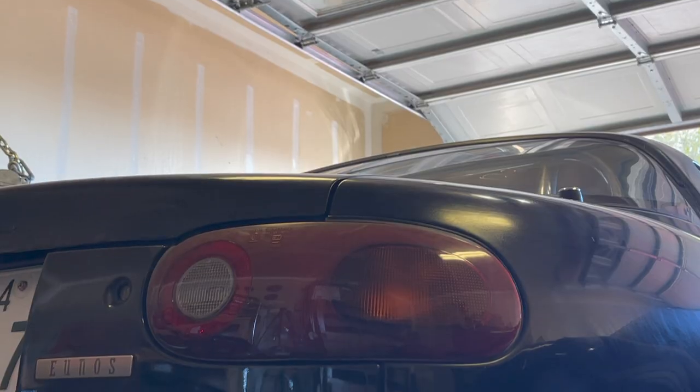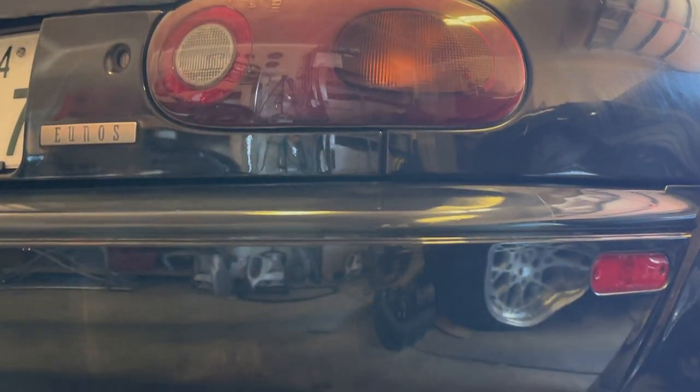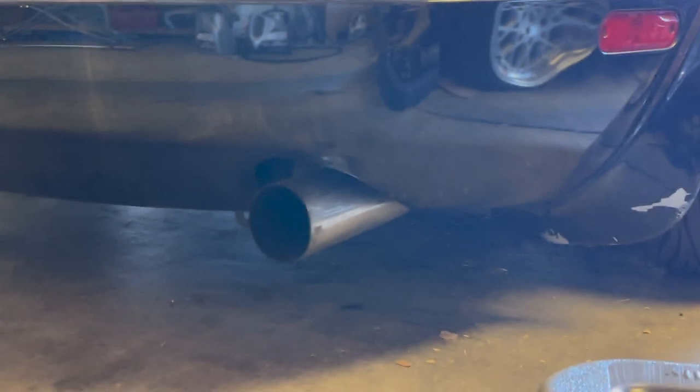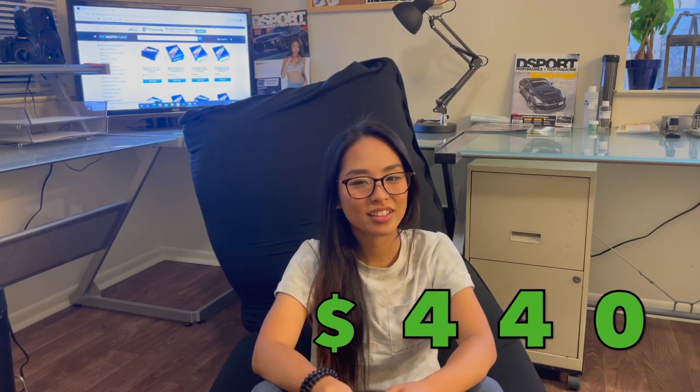I have a full 3-inch exhaust from Enthusacar — it is resonated and has a muffler. Enthusacar.com sells it for $140. And all in, I made my power goals and went out to race.